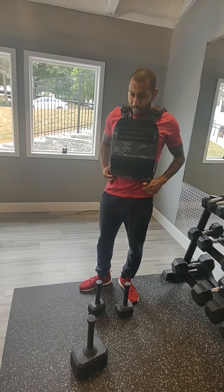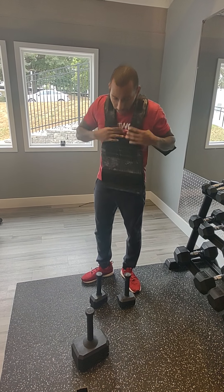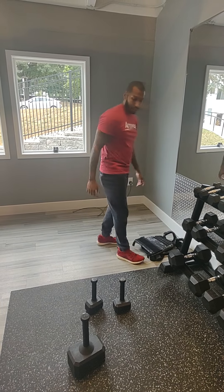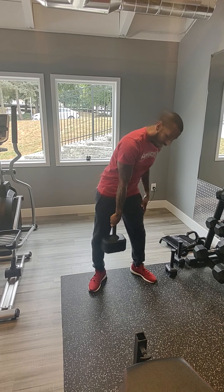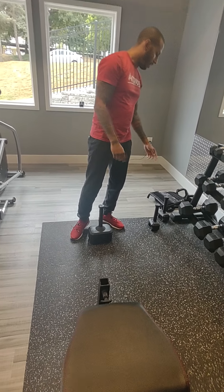We'll take this off. Now I'm going to use the kettlebells. We're going to start with the 55-pounder. They also have a 70-pounder, a 35, and a 45. I've got the 55 because this gym will go up to 50 pounds.